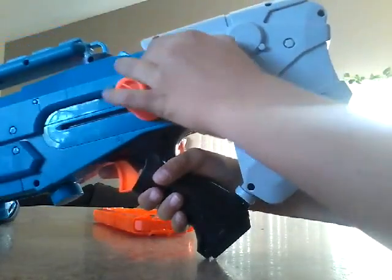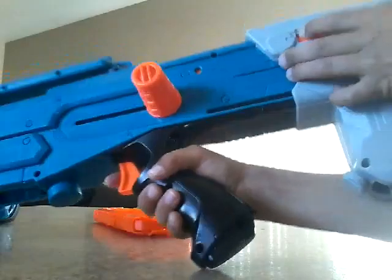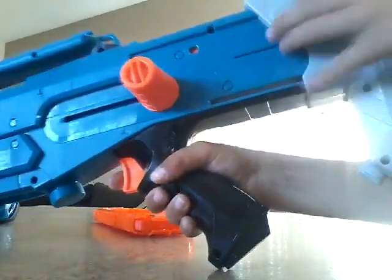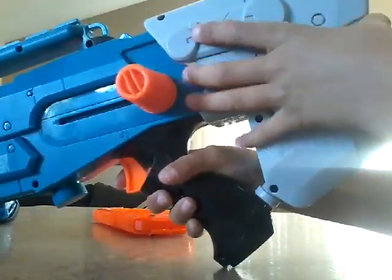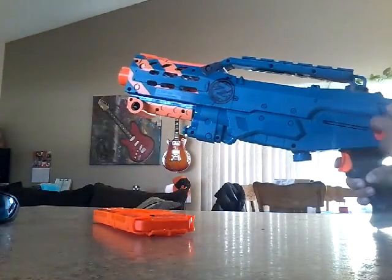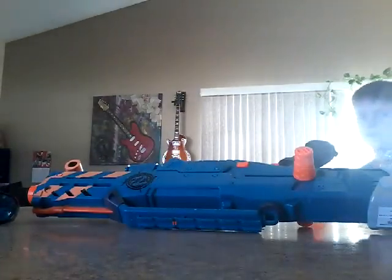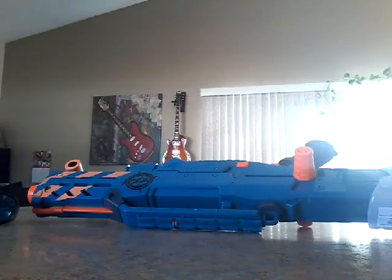And then the unlock thing — basically push that there, it comes up. Push it back, it stays. Push that, it comes back. I kind of like it both ways. So right now it came like this, so I guess I like it like that. Anyways, if you want to put it back in, always leave it right here so the bullet can go in, or else it's not going to go in. Just give me a second and I'll meet you back in a second because I've got to put the bullets in.